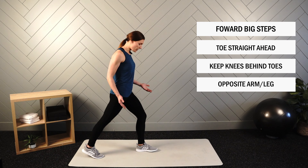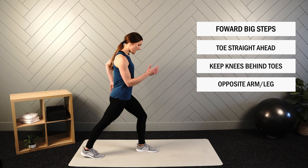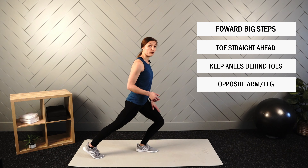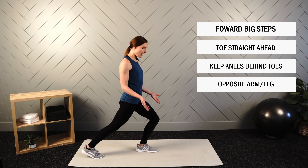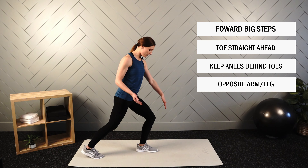As you reach out in your big step — opposite arm, opposite leg — just like with our walk in place. And we want to make sure that our knee is not moving forward over our toes, especially if you have any type of history with knee pain. We want to make sure that the knee is staying behind the toes at the very least.